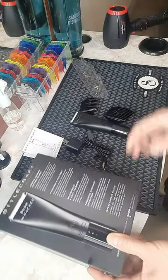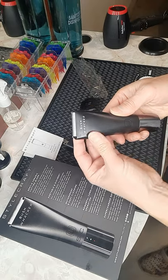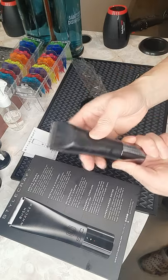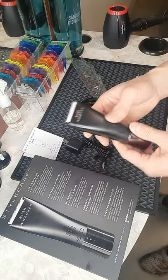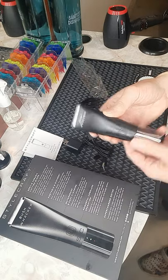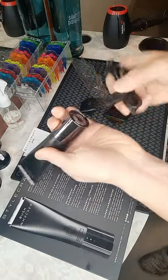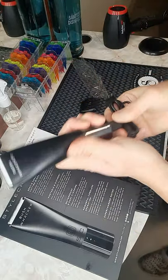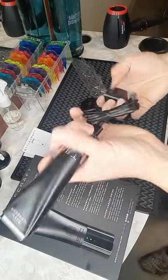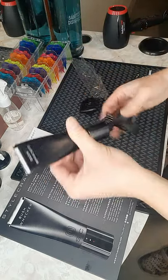So this machine — what it is — it comes with a ceramic blade. It is very portable. It's palm-size and very discreet. It fits any toiletry bags. It is waterproof, cordless of course, and you plug it in and charge it.